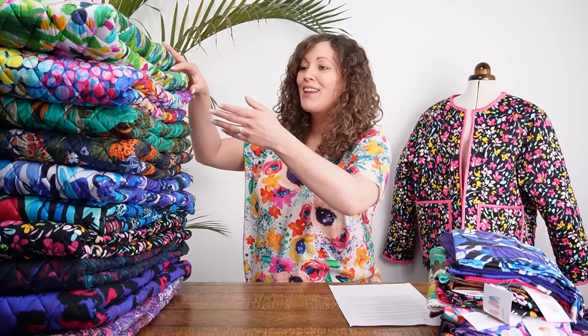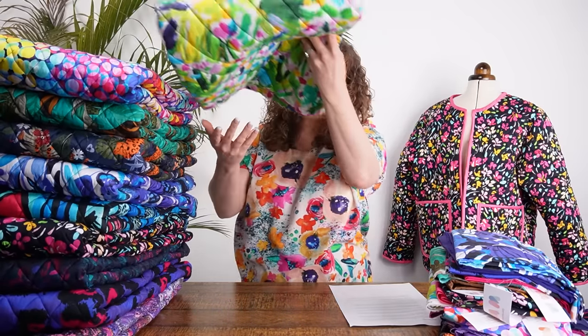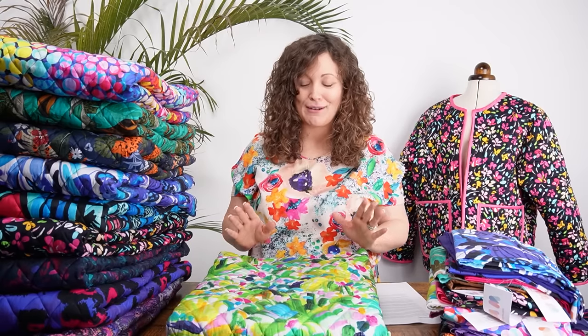Hi everyone, it's Vicki from Minerva. Today we are launching a brand new fabric in the Minerva Exclusive Fabric Collection. We've been working on this fabric behind the scenes for a little while and we are so excited to launch it. This is actually now the eighth base cloth in the Minerva Exclusive Collection. The fabric we're launching this month is our amazing reversible pre-quilted coating fabric.